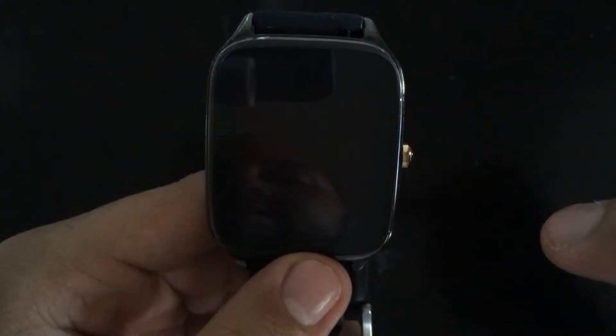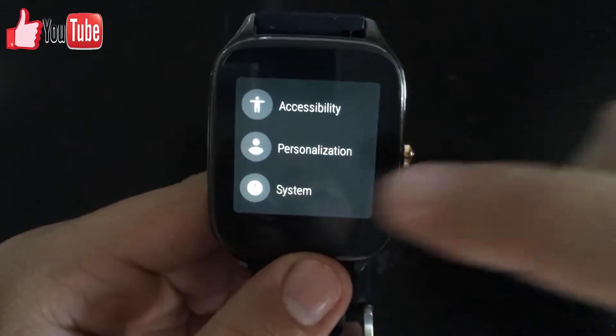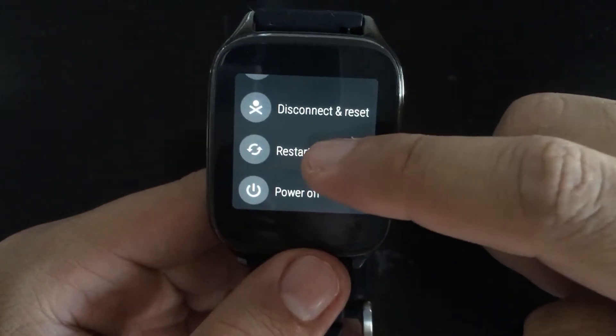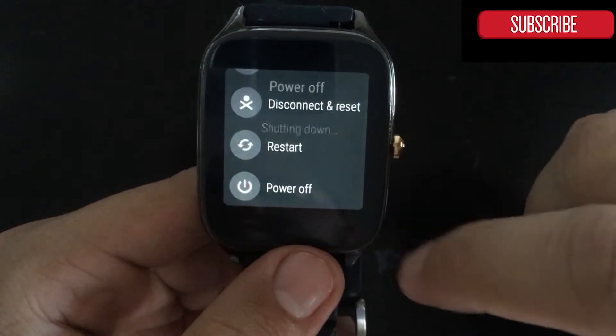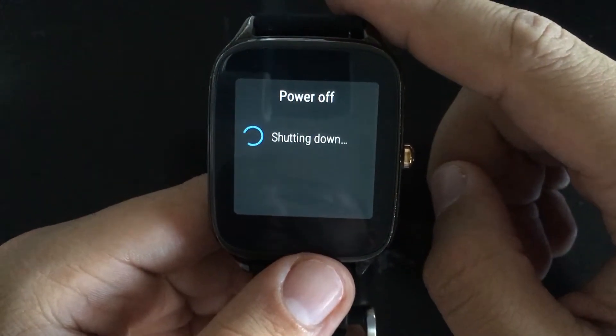Go where it says Settings. You'll be able to see that you are in Settings now. Go to System, and in System you come here and press Restart and click the checkmark. You're going to see that it's going to start powering down and shutting down.